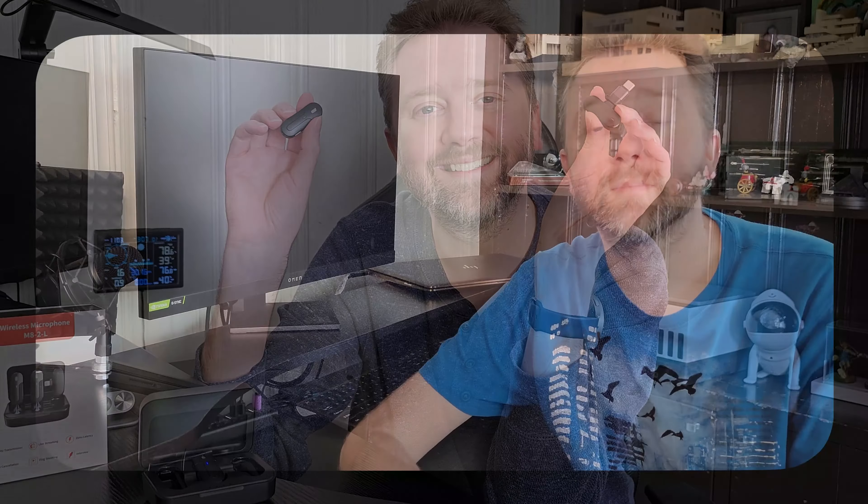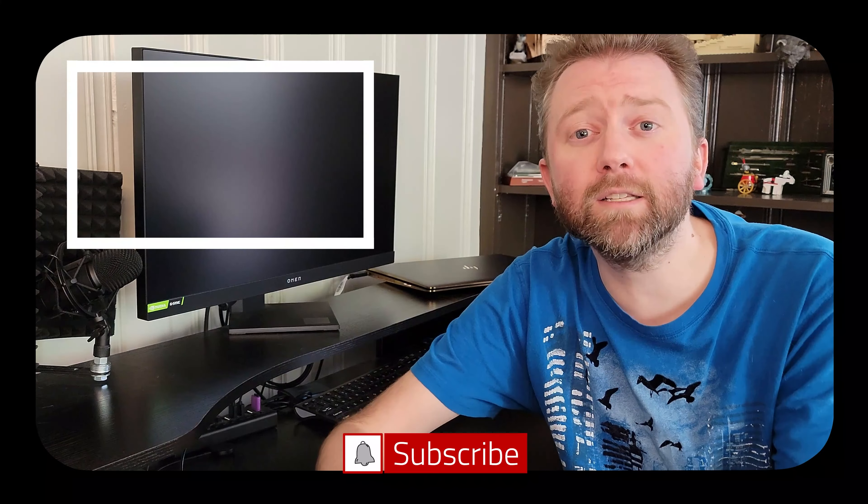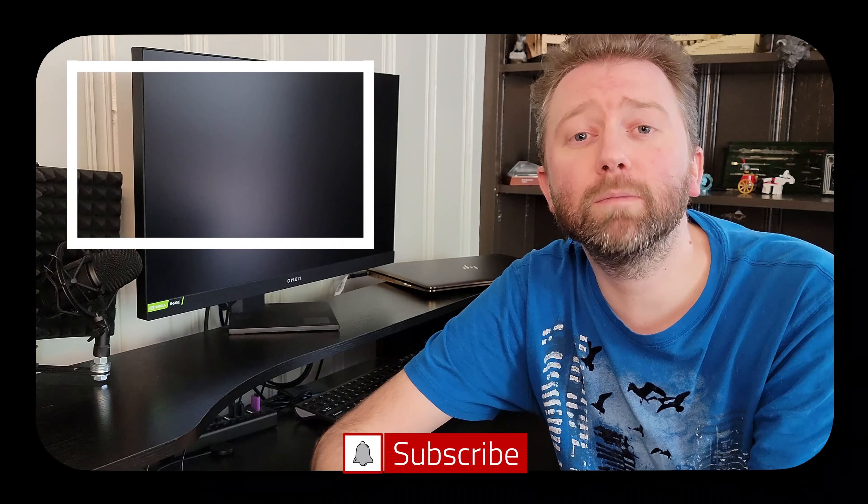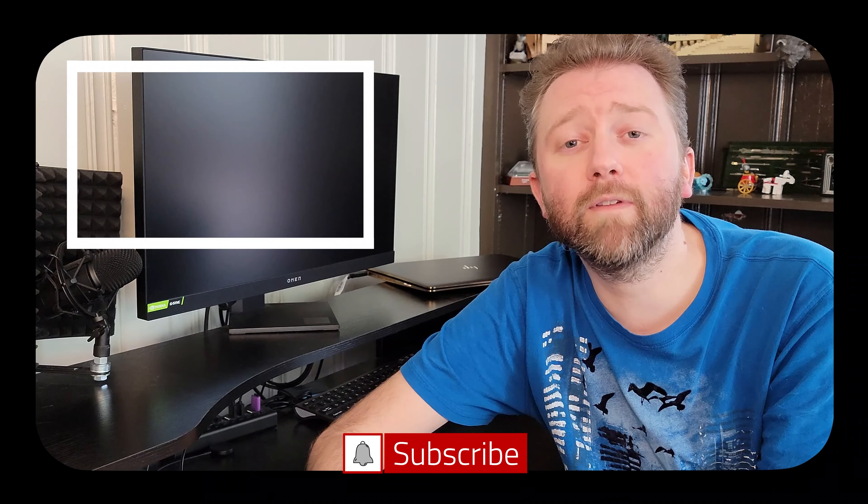You guys take it easy. Congrats — you made it to the end of the video. Thank you very much, greatly appreciated for the support. Be sure to hit that like button on the video, it really does help out. And if you have not subscribed yet, go ahead and hit that subscribe button and hit the notification bell if you want to get notified when new videos come out on this channel.